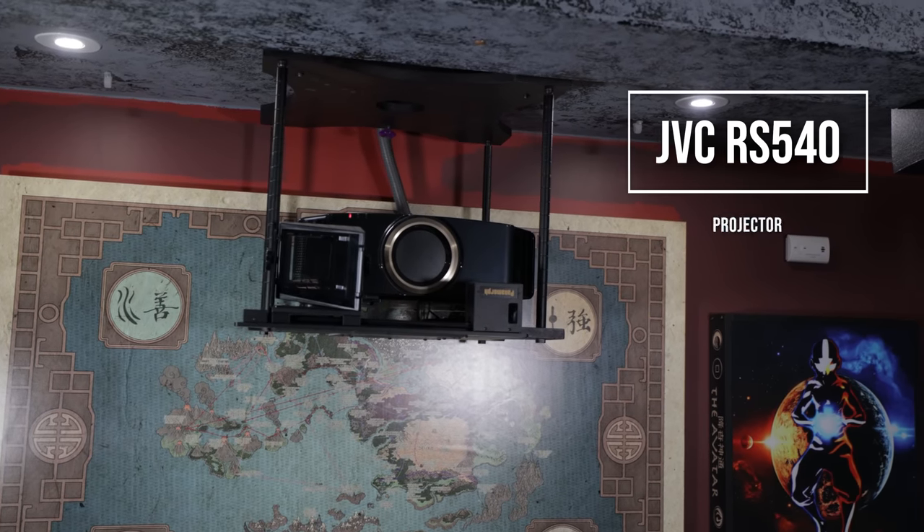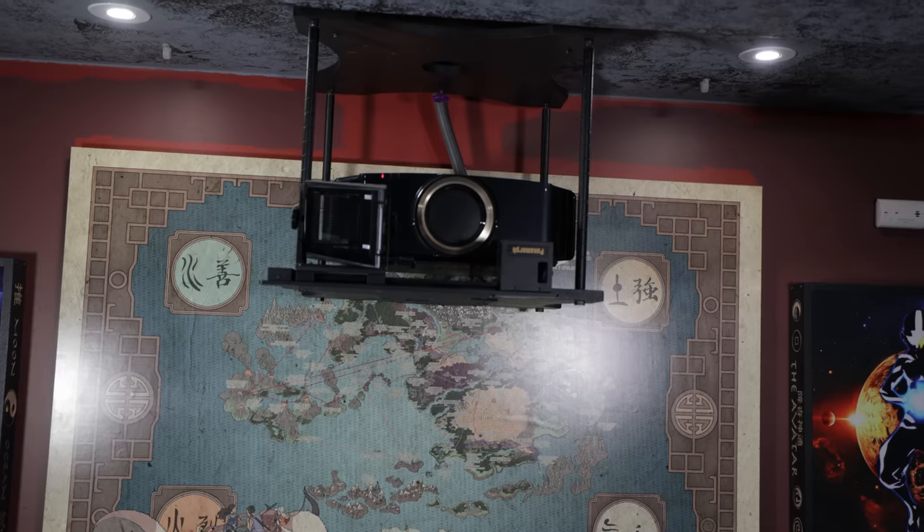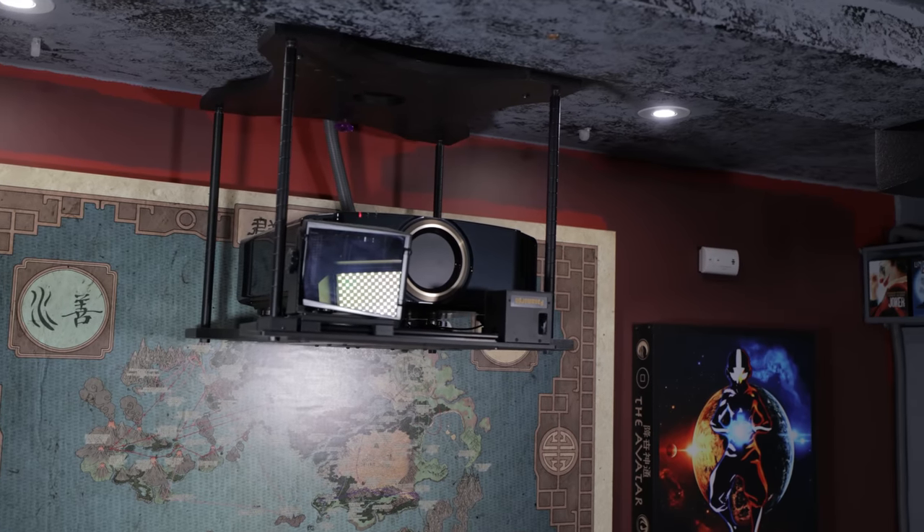So much of this theater is super budget-conscious — you can build a lot of this stuff for a fraction of what it would cost to buy a commercial screen or acoustic panels. The projector is a JVC — I think it's a DLA something — it's about five years old. It's 4K, or more accurately it upscales to 4K. Honestly, most people can't tell the difference in a side-by-side comparison.